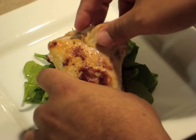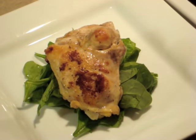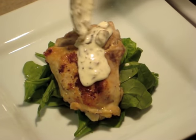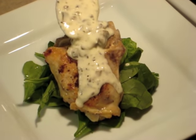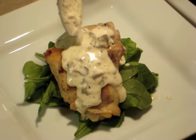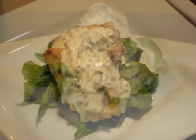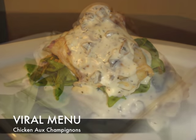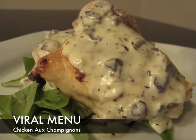After that's all finished, you're gonna want to plate your chicken, get your sauce, and put it on top. If your sauce is a little bit too thick, don't be afraid to add a little bit of milk to change the consistency. Or if it's too runny, don't be afraid to add a little bit of flour.